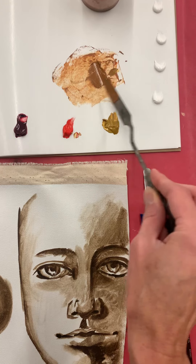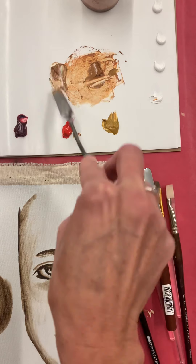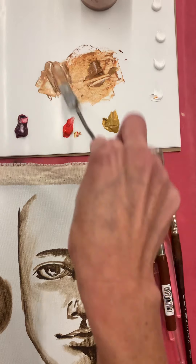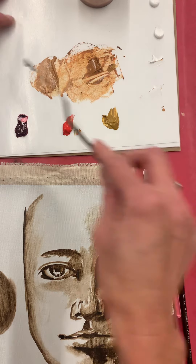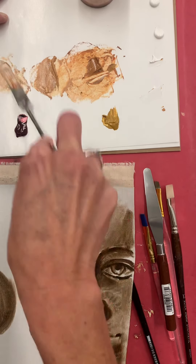Once I have a base value I can start adding white to see what the color is, and to know if I need to add more yellow or more cad red. I do want to have a lot of variation in my colors, so I'll add a little more white to make varying values.